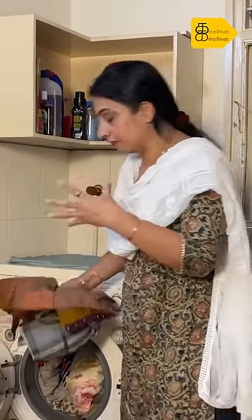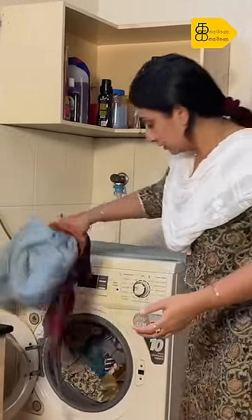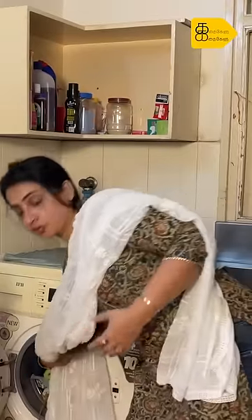I will wash it slowly. For soft, delicate material, I will use it gently and wipe off a little with it. So for dry wash, we will wash it with dry wash.